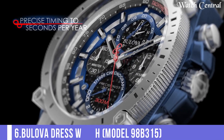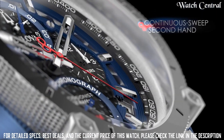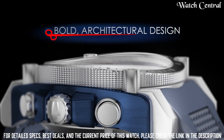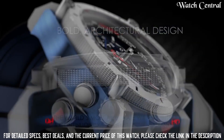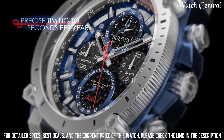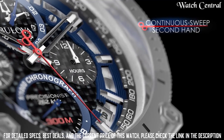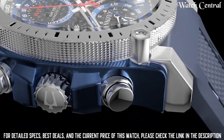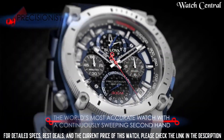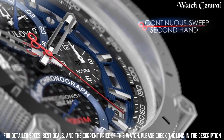Number 6: Bulova Wristwatch Model 98B315. It features a quartz movement, a silver tone dial with black hands and markers, a silver tone stainless steel bracelet and case. The watch also has a date function and is water resistant up to 30 meters. It is a classic and elegant watch, perfect for formal events and special occasions. The silver tone dial and stainless steel bracelet give it a polished and sophisticated look that will complement any dress outfit.